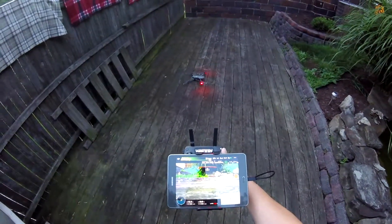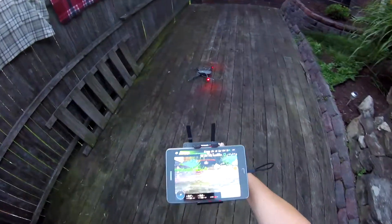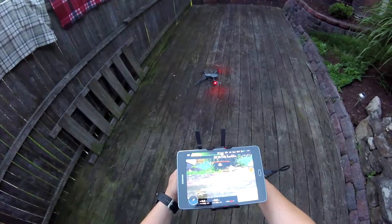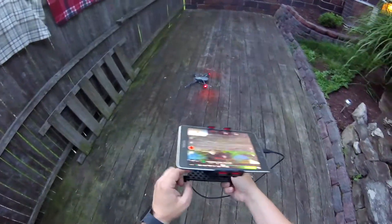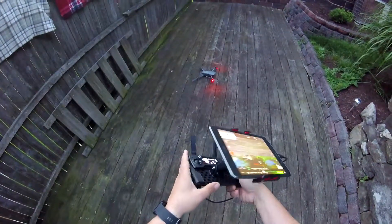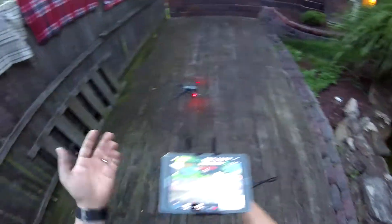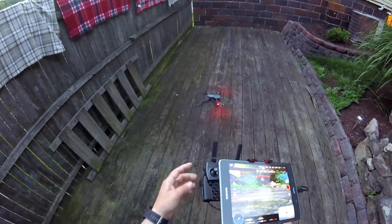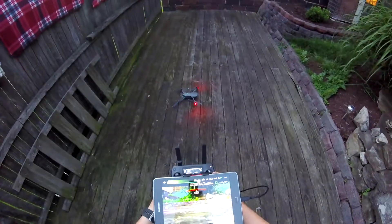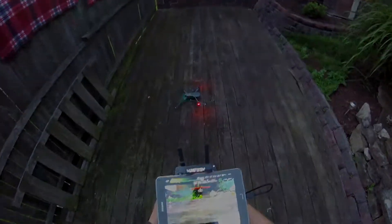That worked really well — at least it looked like it did. So yeah, I recommend that. If you're going to use a tablet or something, it's very inexpensive — twelve bucks — and this cable was like four dollars or something. There you go, hope you like it. Give me a like, subscribe, whatever. Later.